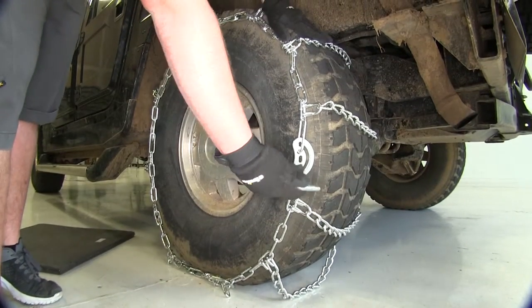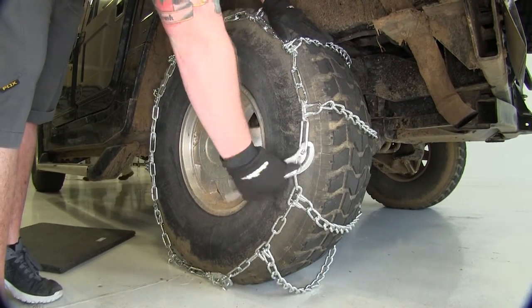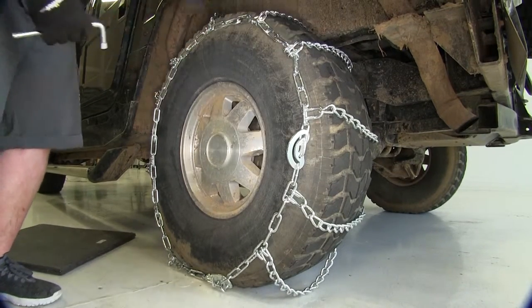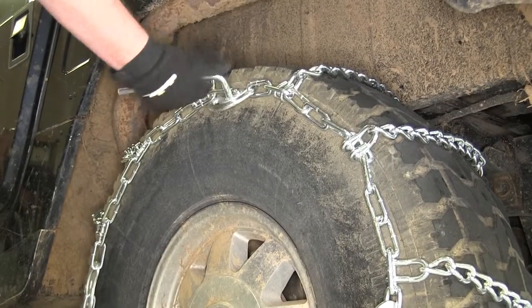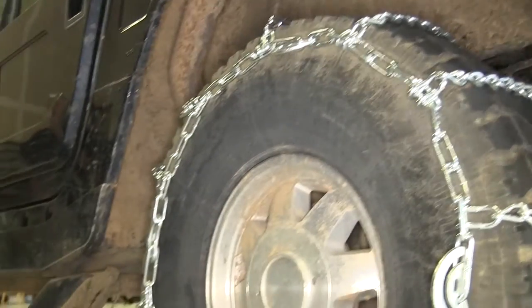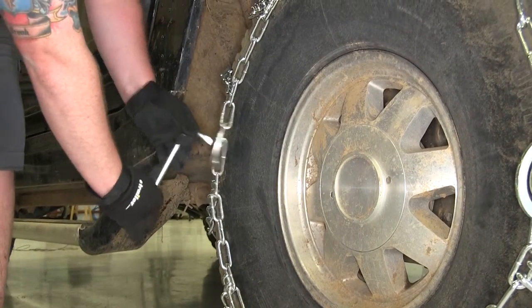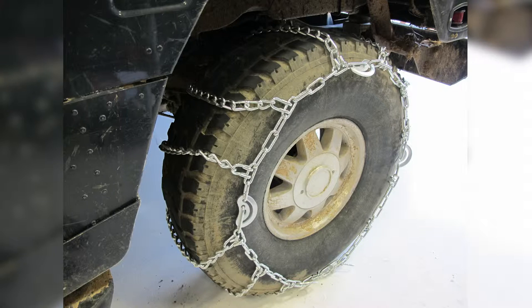Now we can take our tool that comes with the tire chains for our cams and go ahead and twist them. You can see it takes up the slack in the tire chain. With the Titan chains, this really tensions down the tire chain around the tire, and that's going to limit slip of the chain around the tire when driving down the road.